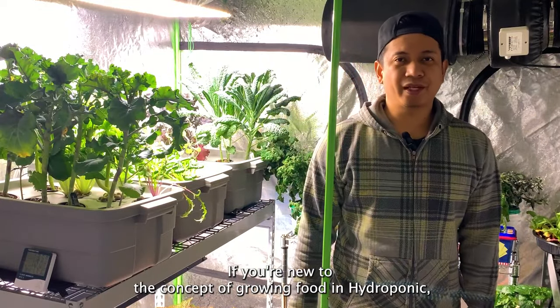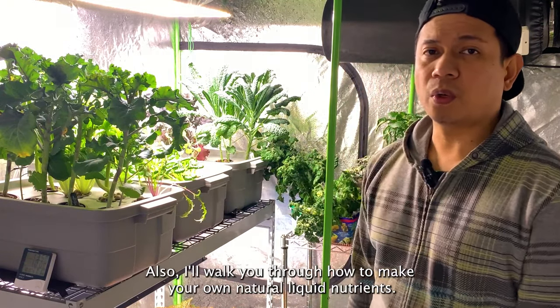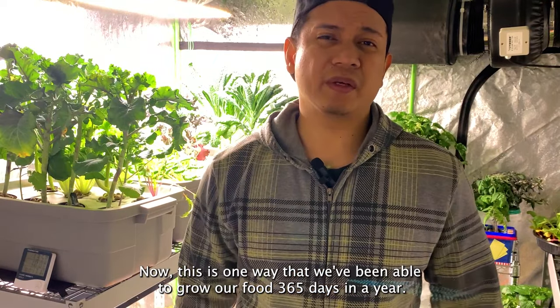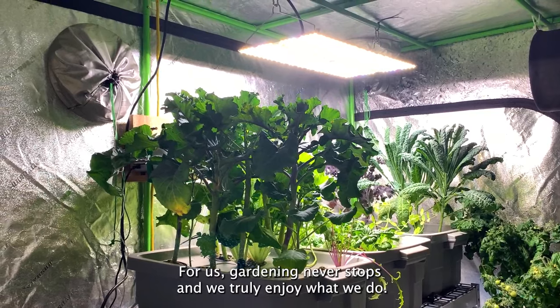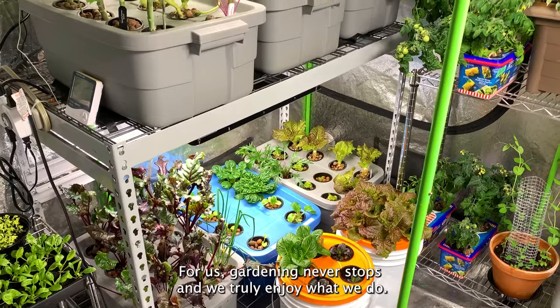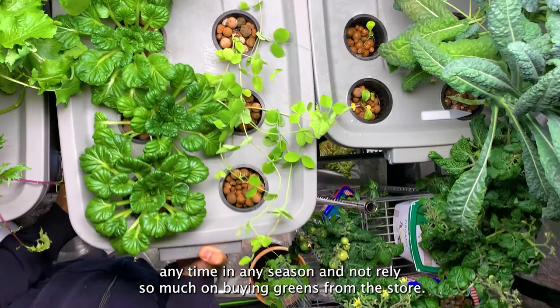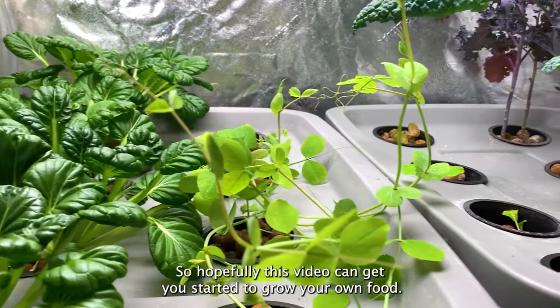If you're new to the concept of growing food in hydroponics, I'll show you how to make your own system using these bins. I'll also walk you through how to make your own natural liquid nutrients. This is one way that we've been able to grow our food 365 days a year — for us, gardening never stops and we truly enjoy what we do. It's also rewarding to grow your own food and have access to it anytime, in any season.